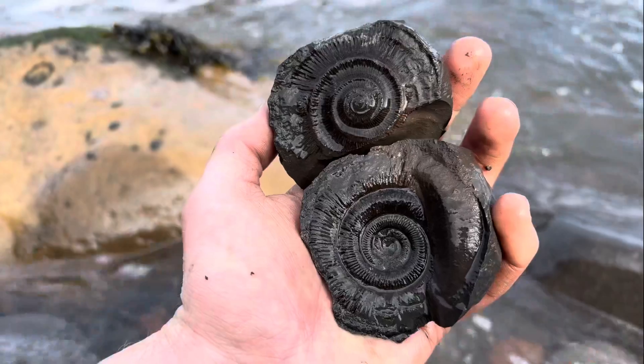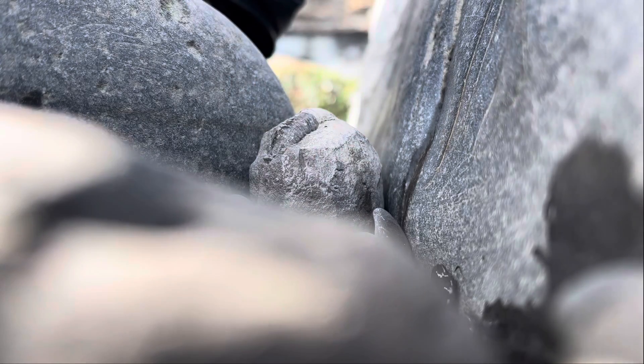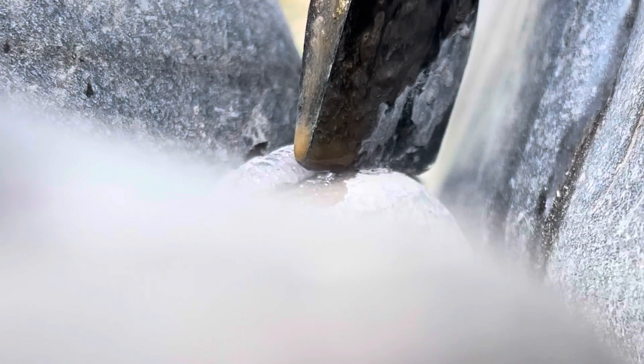Let's open the next one. This one's quite a bit smaller. Not sure if it's going to be preserved inside to be honest, but we'll find out in just a moment. And there we go.